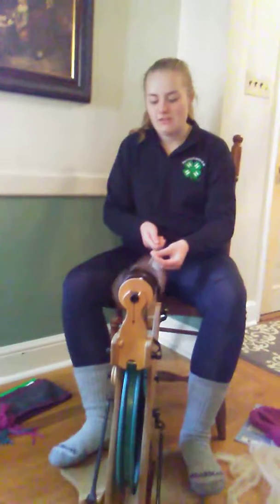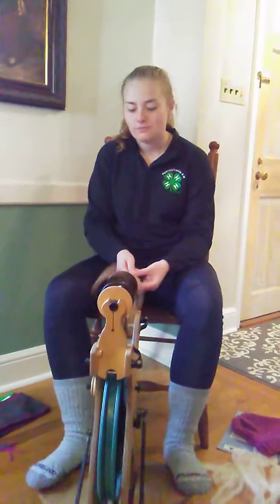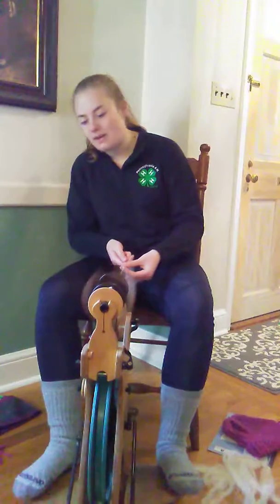Hello, Pennsylvania 4-H! I'm Addison Neff, the Vice President of Internal Affairs, and today I want to share with you about one of the many 4-H projects you can do. Currently, I am spinning. I am using sheep wool and spinning it into yarn, and this is the spinning wheel.